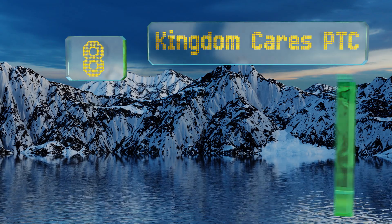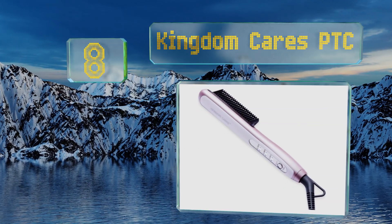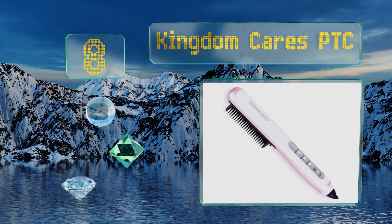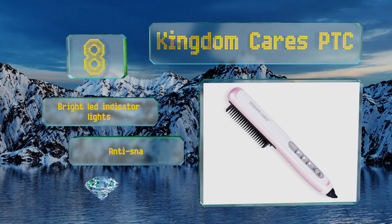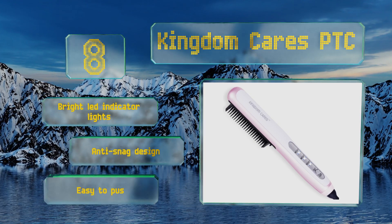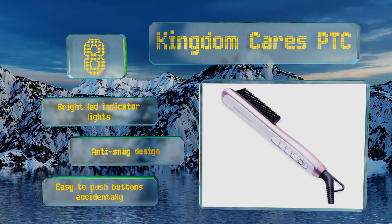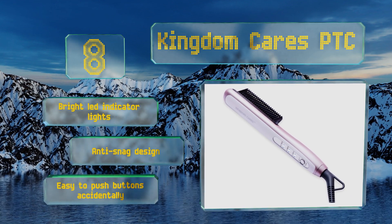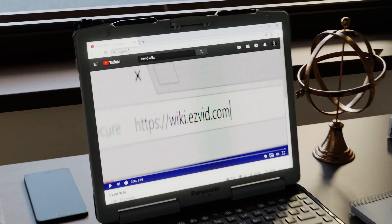Coming in at number eight, the Kingdom Cares PTC features three heat settings with a simple control panel on the back of its slim, comfortable handle. It's available in several colors to suit your aesthetic preferences and has fin-like triangular plates for results that are smooth and frizz-free. It's equipped with bright LED indicator lights and an anti-snag design. However, it is easy to push the buttons accidentally.